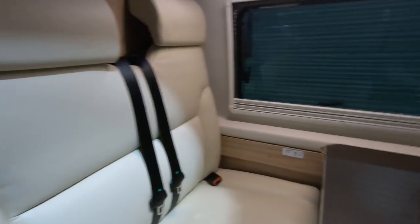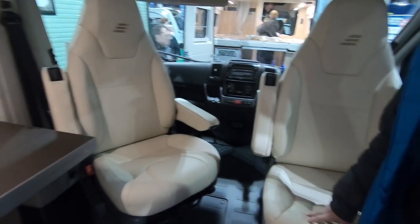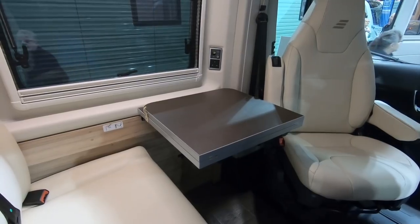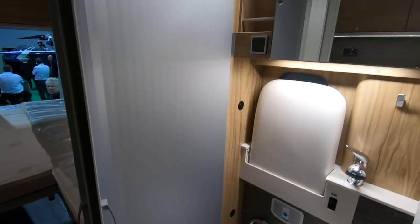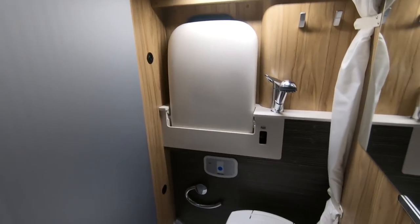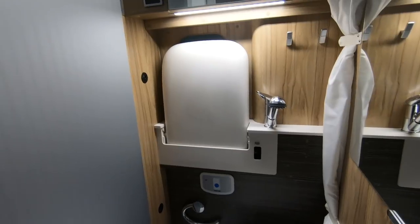A lovely smell of leather in here. That's a fold-up table — just two of you could use it like that, and then if you've got other people. For a panel van that's excellent. There's a shower unit, pull-down basin, isn't it?